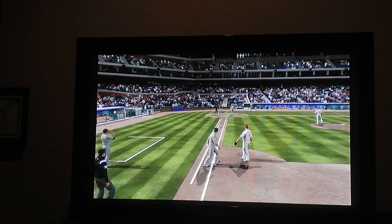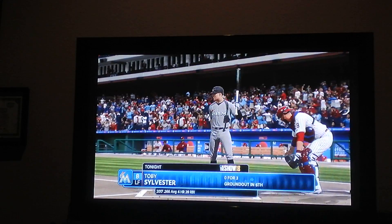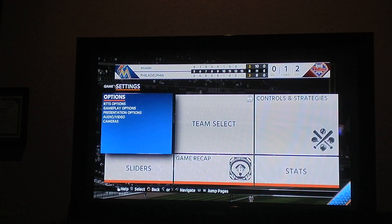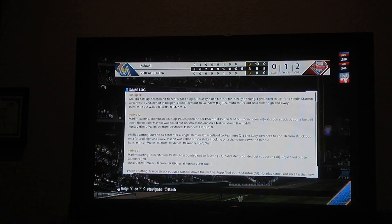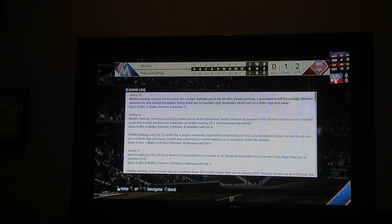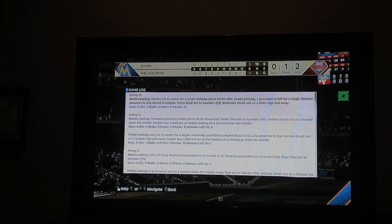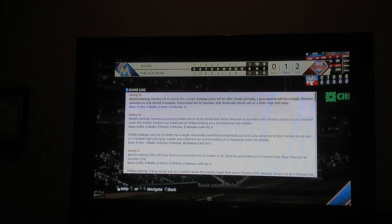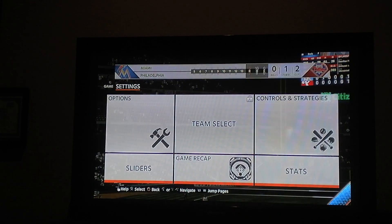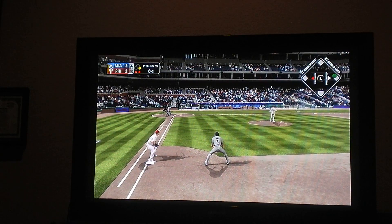I want to see the... I need to review this. Stanton's hit to center field. Holliday pins in. Jay drowned to a look for a single. Stanton advances in. Yeah — there was a runner at second, but then he disappeared. It was Stanton! There are two on. He's still on the Marlins in this game.